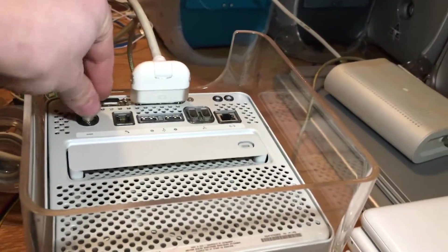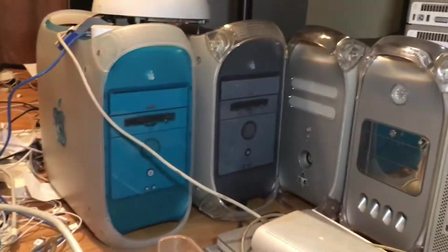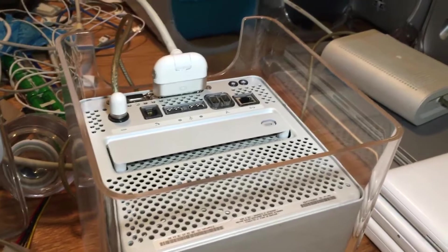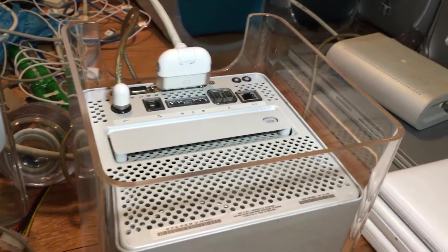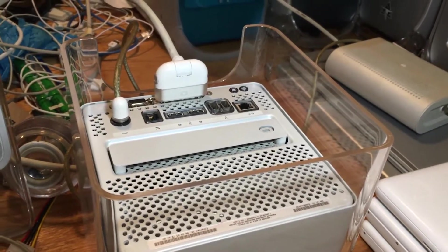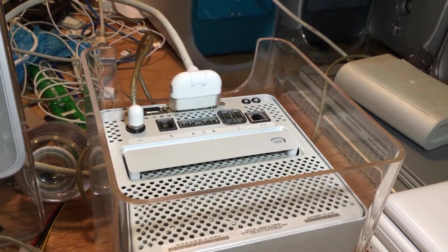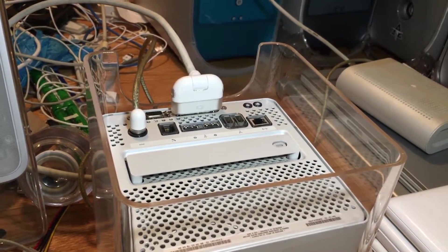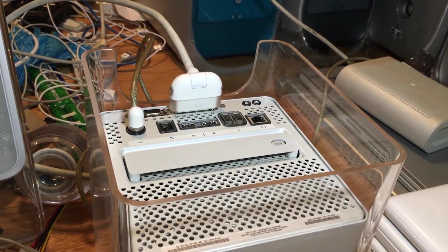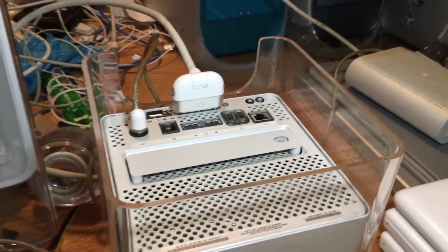But it's impressive what they fit into the system — it's basically a graphite Power Mac in a very small package, and it can use desktop hardware. Right now I've installed an Airport card into the system, so we have some Wi-Fi functionality here. We'll test the Wi-Fi connection to see if that's working. Let's give it a shot.